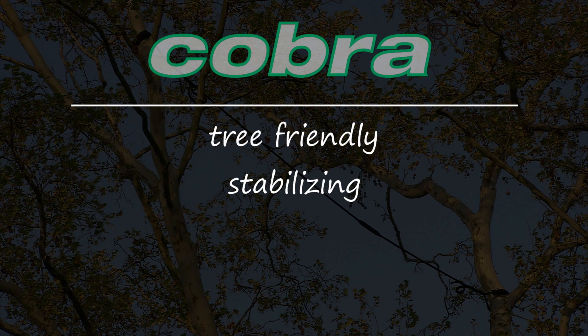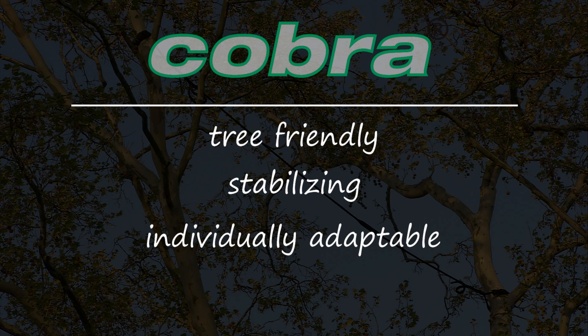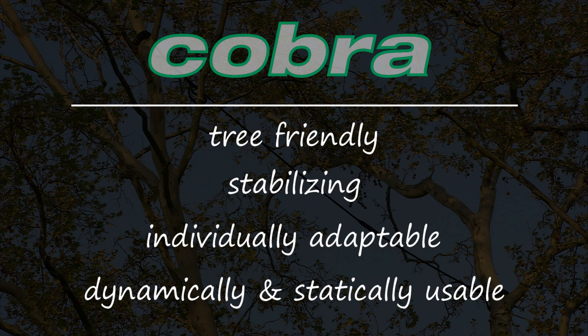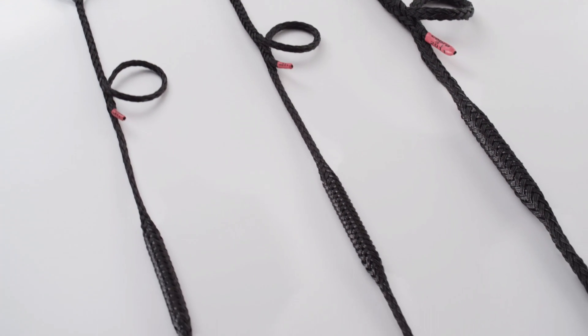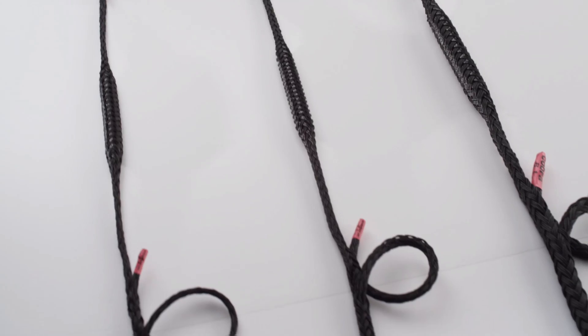Cobra's features: tree friendly, stabilizing, individually adaptable, dynamically and statically usable. With Cobra, you have the opportunity to find the right bracing means for practically all weak points.